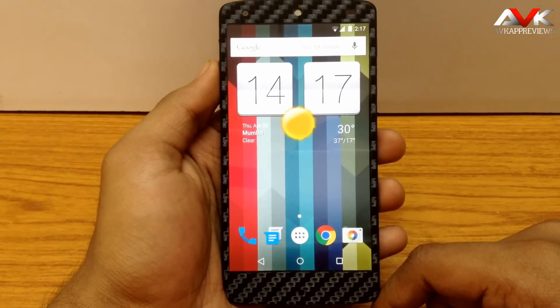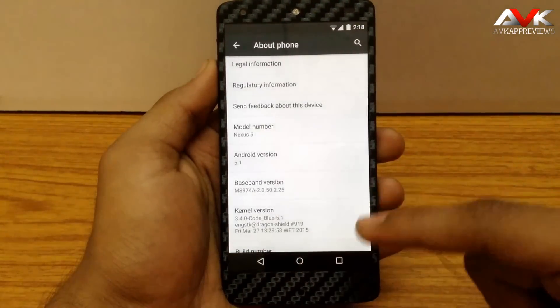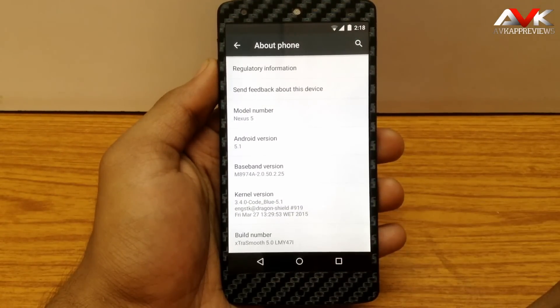Extra Smooth ROM provides the latest version of Android for Nexus 5. As you can see, this build is running on Android version 5.1 revision 3, that is R3, and the build number is LMY47I. I am running the latest build of Extra Smooth, that is 5.0.